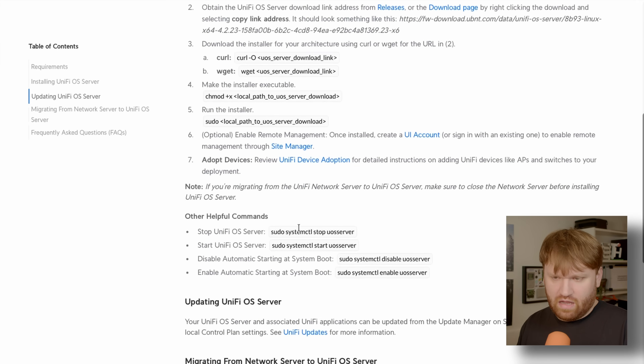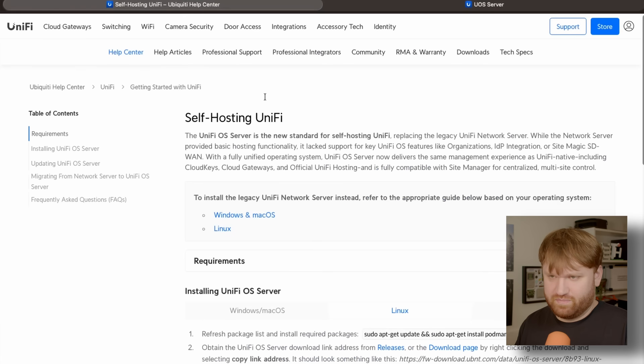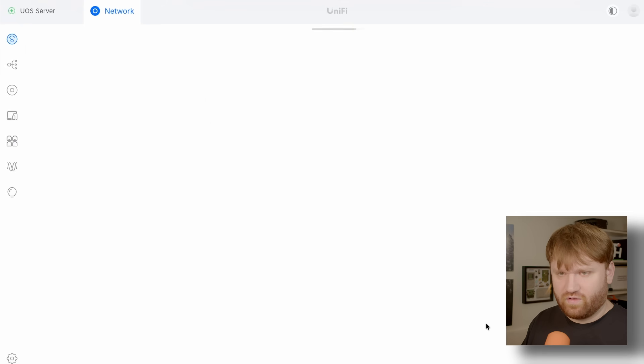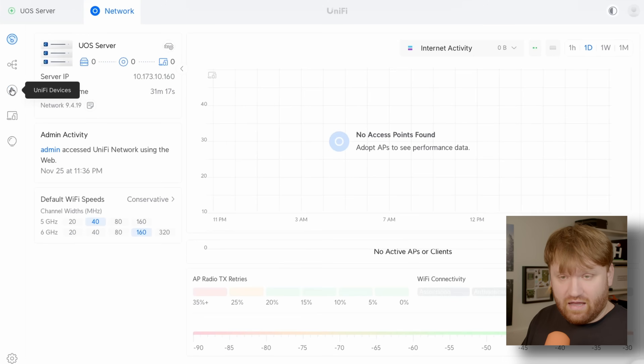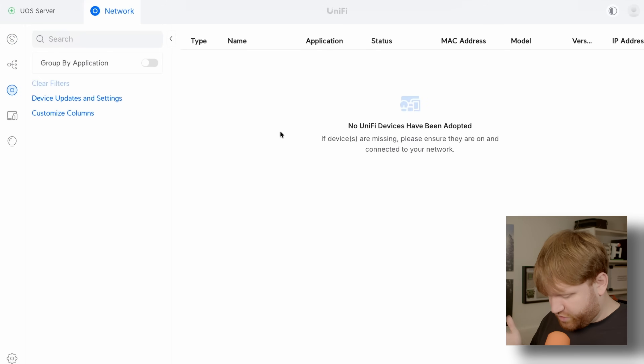We're now all set up and running UniFi OS on this Raspberry Pi. The setup wizard appears — we choose 'UOS Server,' create a strong password, agree to the terms of service, and click Finish. There are some helpful systemctl commands for stopping, starting, updating, and migrating — I'll link to that page below. Once we close the setup, the dashboard looks just like UniFi — nothing too exciting if you're used to it, but if you're coming from something else, it's pretty exciting. Under UniFi Devices, we've got nothing yet, so let's plug in a device and see if it just pops up.